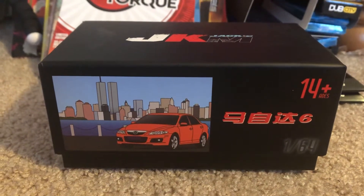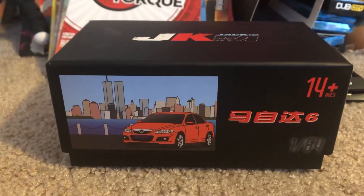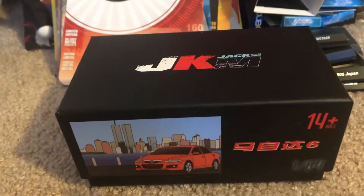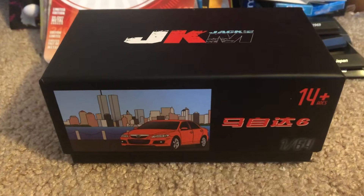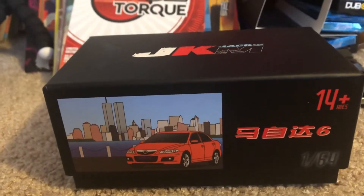Hey, what's up diecast fans, Joel 20 Studios here today bringing you another quick review of this model that I've acquired from eBay. This one actually comes from a certain brand that you probably never heard of called JKM. It's actually a Chinese diecast brand of vehicles where they also have 1:64 scale models.